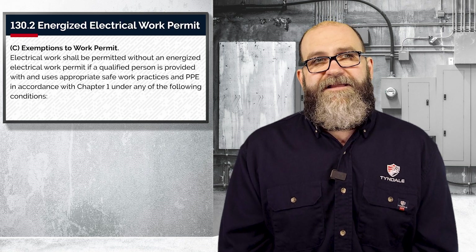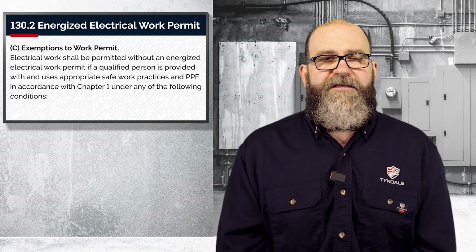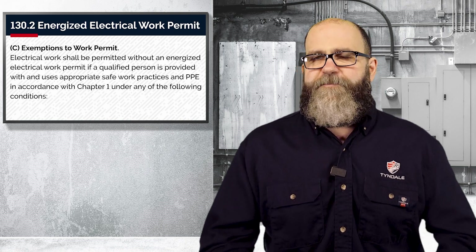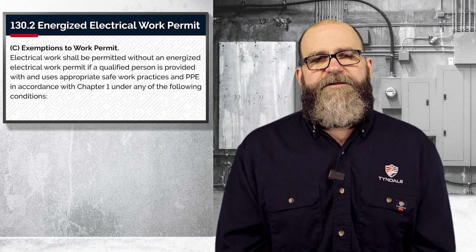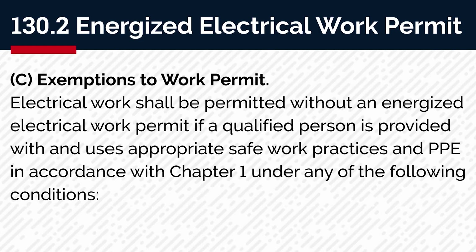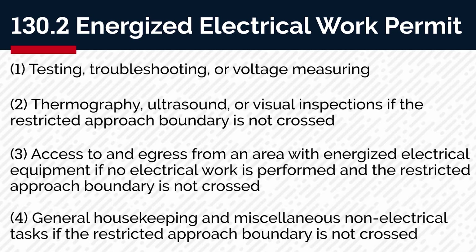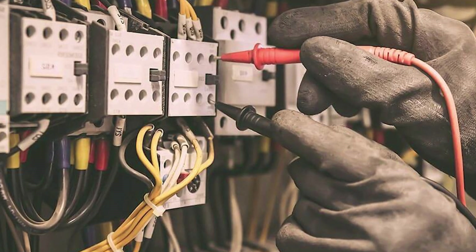Finally, 130.2c gives us the four exceptions to the EEWP. The one I want to focus on is number one — it applies every time for people doing lockout/tagout and repairing equipment. Exemptions to work permit: electrical work shall be permitted without an energized work permit if a qualified person is provided with and uses appropriate safe work practices and PPE in accordance with chapter one. The condition we're going to talk about is testing, troubleshooting, or voltage measuring — that means checking voltage, you're doing a lockout/tagout, you're doing a live-dead-live.